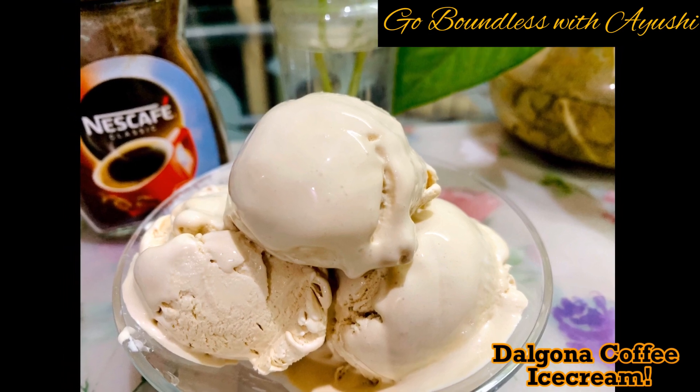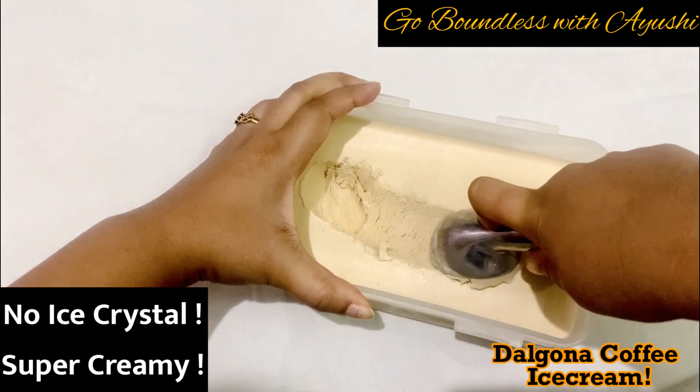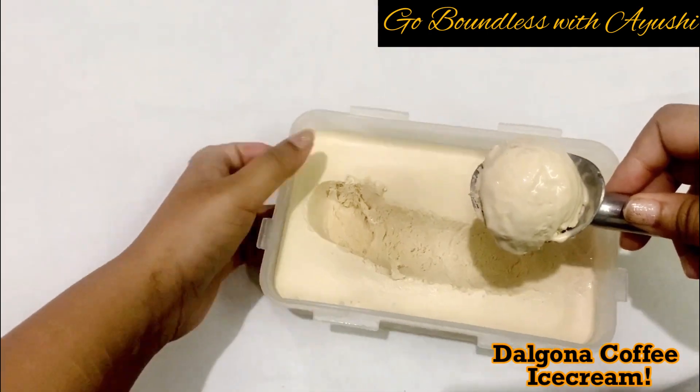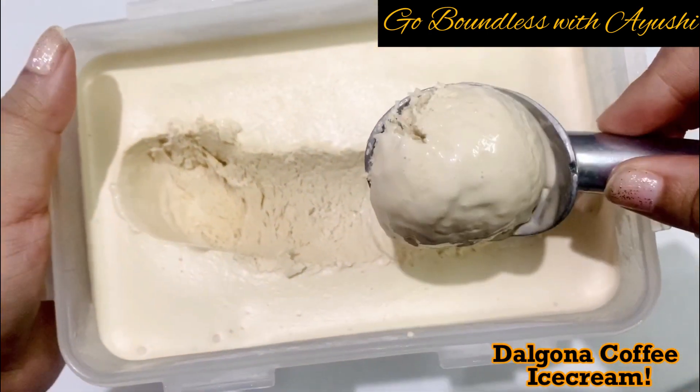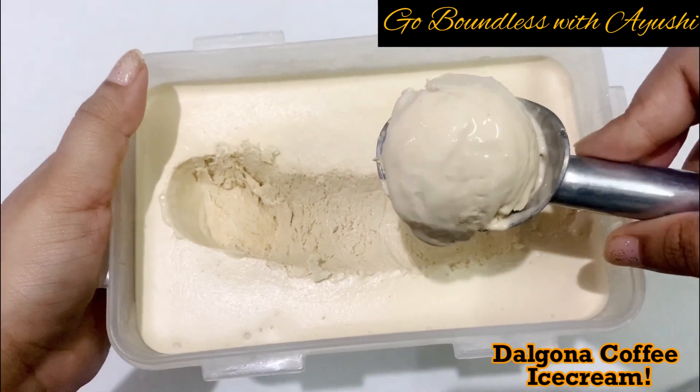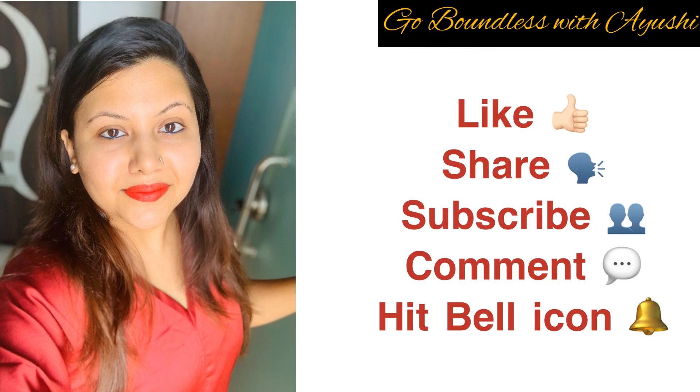Hello everyone and welcome back to my channel. Today I am making Dalgona coffee ice cream, and believe me it is very tasty, very creamy, and there are no ice crystals in this ice cream. I will be telling you my technique for how I make super creamy and tasty ice cream, so do watch my video till the end and share your feedback with me.